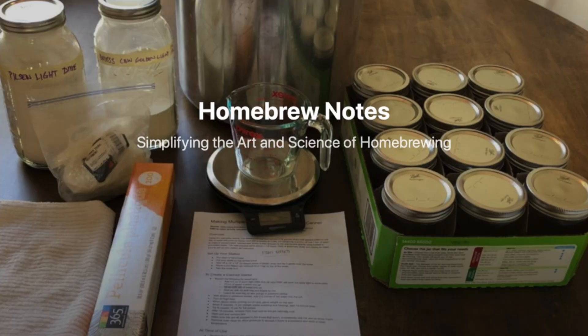Let's talk about canning wort to use with yeast starters. The process I'm going to describe here came entirely from the wonderful resource homebrewingnotes.com — I highly recommend you check it out, link in the description below. The basic idea is that by canning the wort, it is shelf stable, so you can keep this around for a very long time. I built a batch of this a couple of days ago — let me show you how I did it.